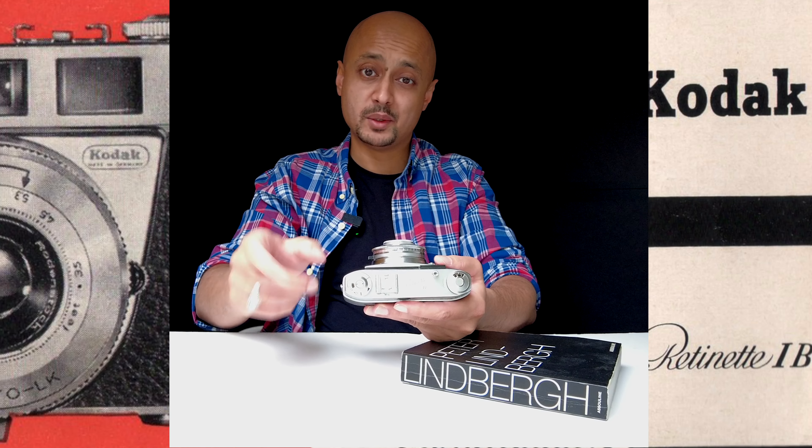To open the film back, depress the button at the bottom of the camera — it's quite a firm button. Then you can pop the film in, make sure it's locked down, pull the film across and load it in. This part of the technology didn't change much across cameras between 1950 and 1980. Once set up, close it firmly and you'll hear it click shut.